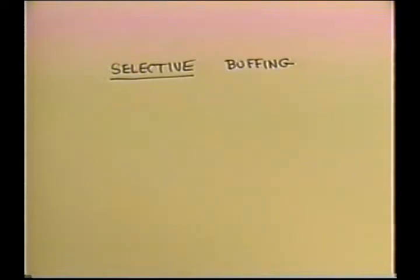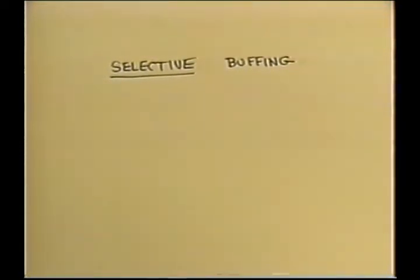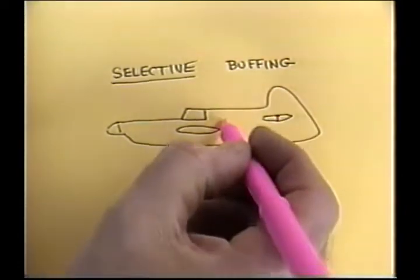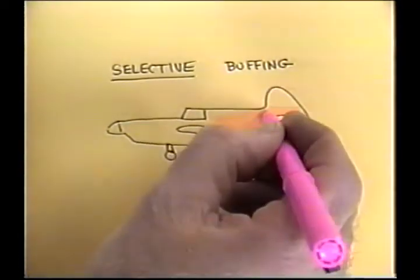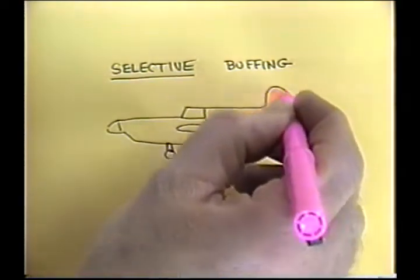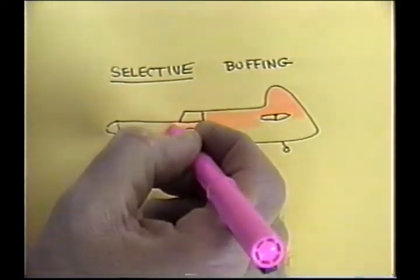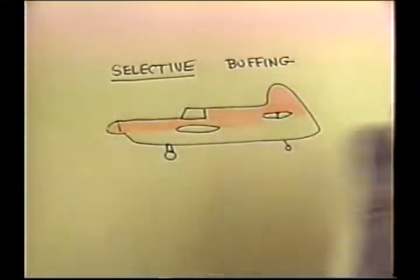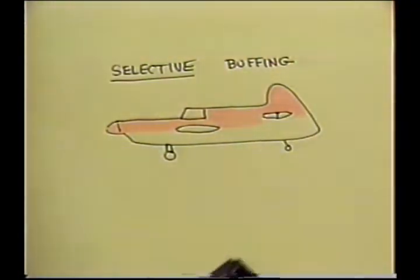We had selective finishing — now we have selective buffing. Anybody with common sense would figure out: you want to put the majority of your time into buffing the parts you're going to see most frequently. You want all those areas to be relatively perfect. On the bottom of the plane, you want it buffed, but you don't have to make yourself crazy.